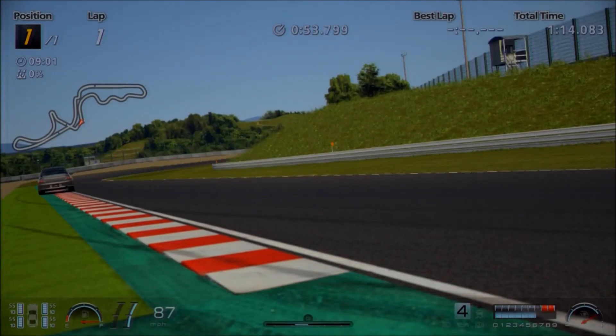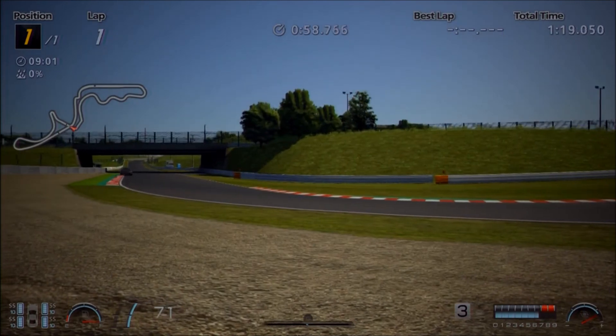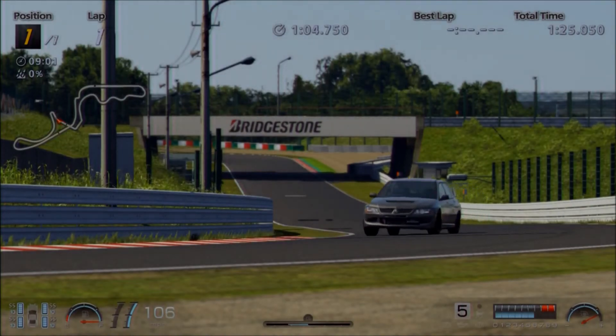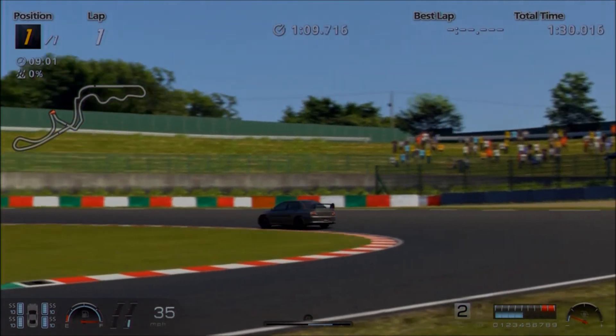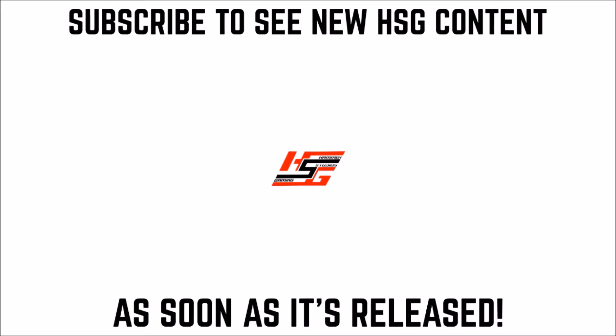Overall, if you do decide to use this tune or some variation of it, I hope you have a lot of fun with it and potentially find it useful for racing or seasonal events as well. If you enjoyed this, there are literally hundreds more replicas and custom tunes in the playlist for this series at the end of the video. But for now, as always, thanks for watching — we'll see you next time.